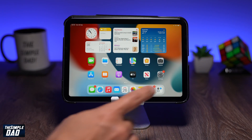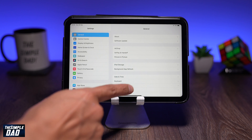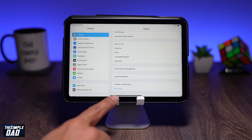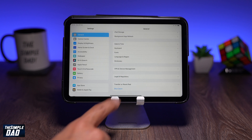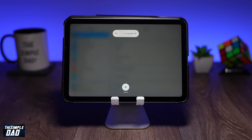There are two ways to turn off your device. The first way is by going to Settings, then General, then scroll all the way down and you'll see the Shutdown option. Tap on it. The screen will change and at the top you'll see the slider where you can slide to shut it down.